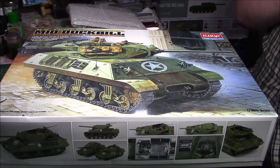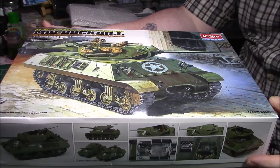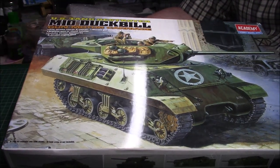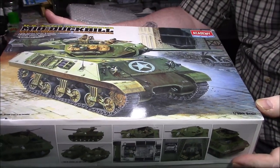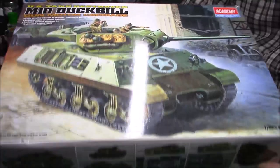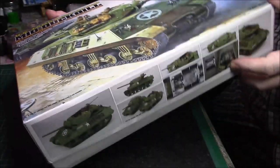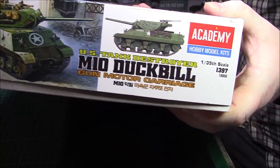Good afternoon ladies and gentlemen, this is going to be the next build — or part of the next build I should say. As you can see it's a relatively old kit, it's the Academy M10 with duck bill. It's not a bad little kit really, considering I think I paid about 20-22 quid for it. It's got a full interior and engine included, nice artwork on there. It's 1/35 scale and the kit number is 1397.